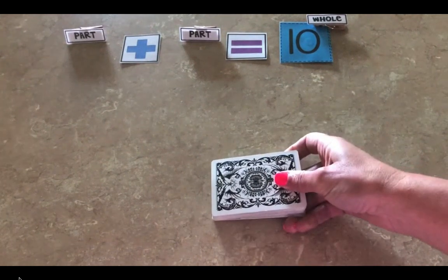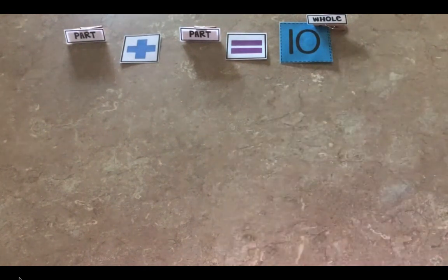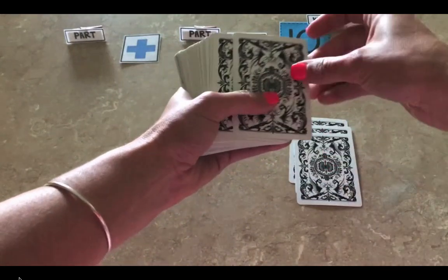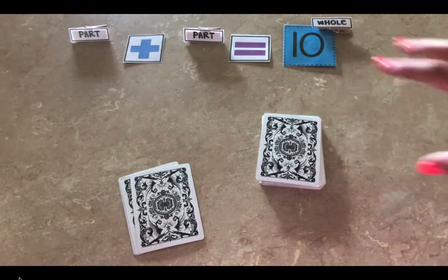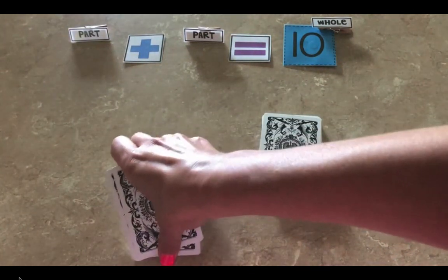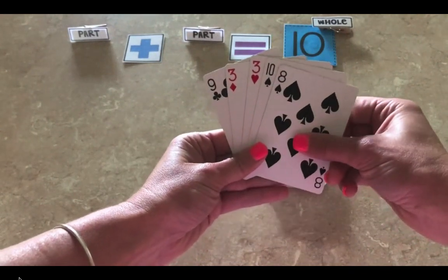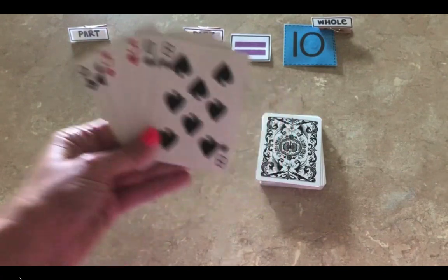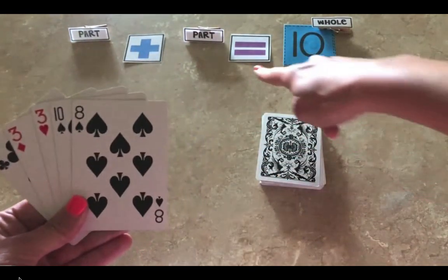First, you want to take your deck of playing cards. If you are playing with more than one player, each player needs five cards. Once each player has their five playing cards, the rest of the deck goes into the center of wherever you are playing. When you pick up your five cards, you can fan them out so you can look at all of the cards. The object of Tens Go Fish is to find two cards that when you add them together, they are going to equal the sum of ten.